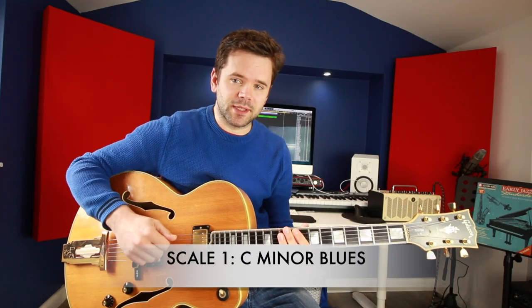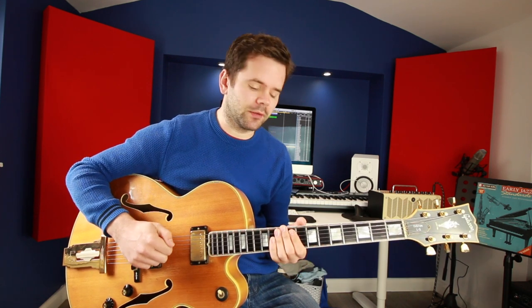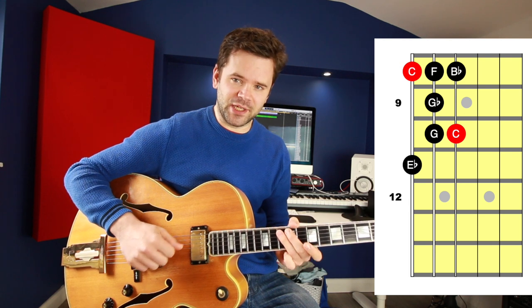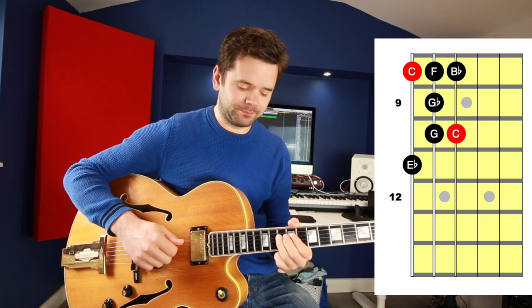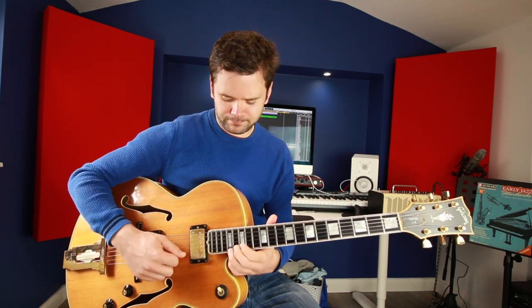The first scale I would suggest you start with is the C minor blues scale, which contains the following notes: C, E flat, F, G flat, G, A flat, B flat. Try to find it in one octave on different places on the guitar. Get used to it in those one-octave positions, then you can link them together.